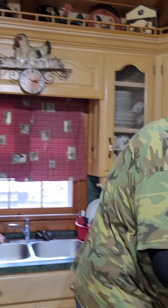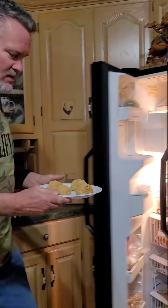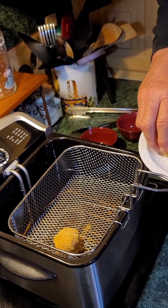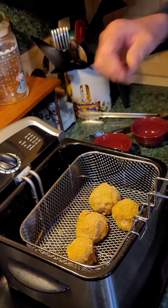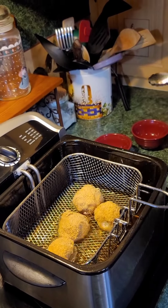Okay everybody, our ice cream balls have been sitting in the freezer for about a good hour. I'm gonna get them out. They are sure enough frozen now. We're going over to the fryer. I'm gonna put all four of them down in there — now you're gonna work very quickly with this. I'm talking within 10 seconds these boys are gonna be done. Once the oil reaches 350, here we go.